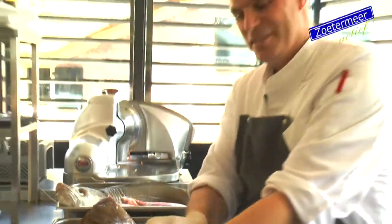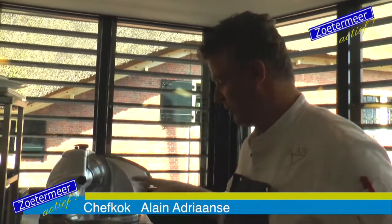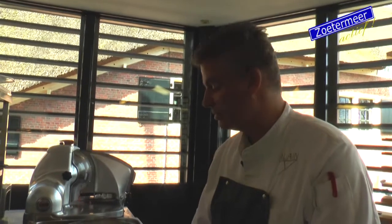Good morning, welcome to Hofstede van Meerzicht. We are now in the kitchen. I'm going to tell you some things about the different kinds of fish that we use. I will explain what they are, and how we breed them, and where you can see how you can breed them.